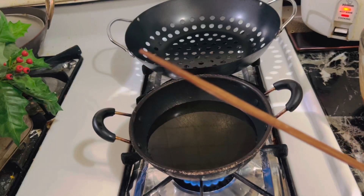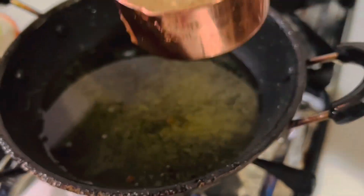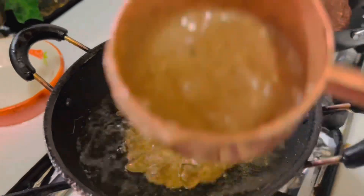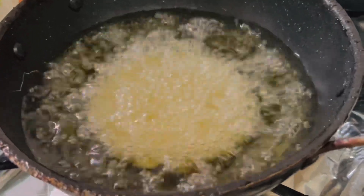Before you start frying, be ready with a small sharp wooden stick and an oil drainer. Keep the oil on medium and add a spoonful of batter into the oil, then immediately swirl the oil towards the kaum using a spoon.